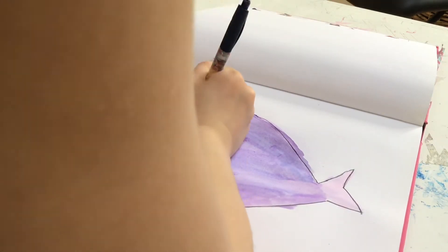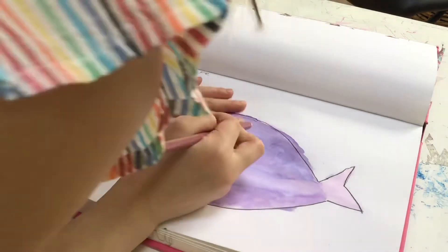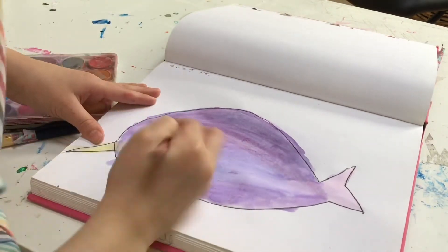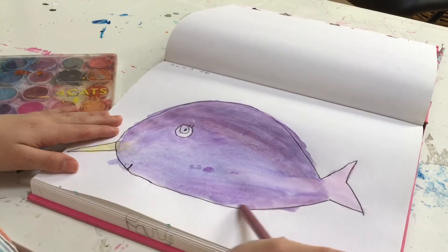Then I'm going to take my pencil crayon and add some little detail. I'm going to add some pink because I think that will look nice with the purple, and I'm going to make it a little darker at the top for shadows.